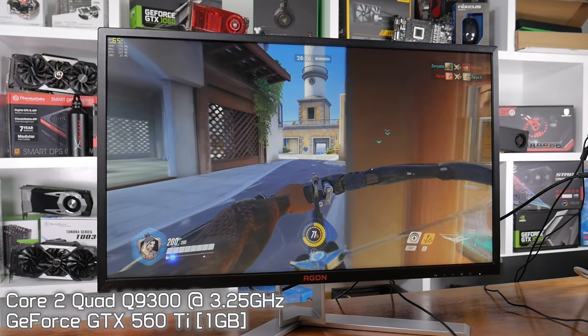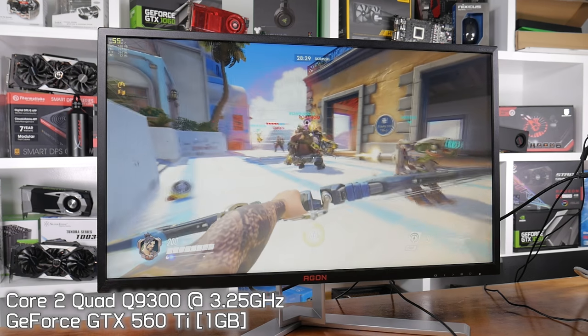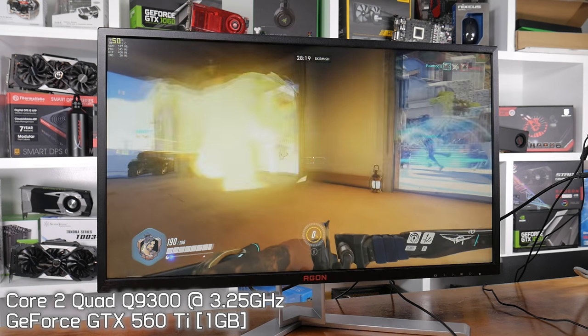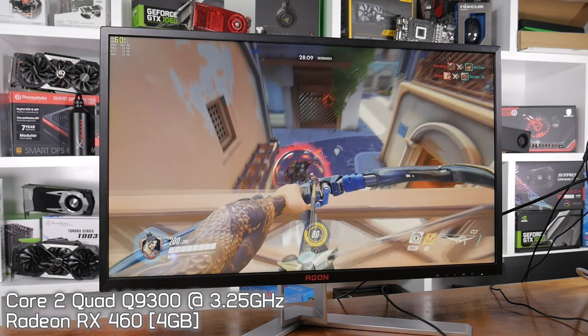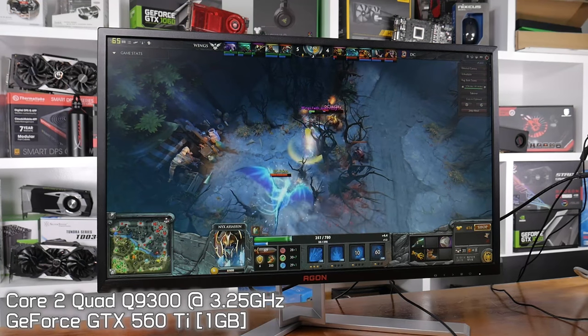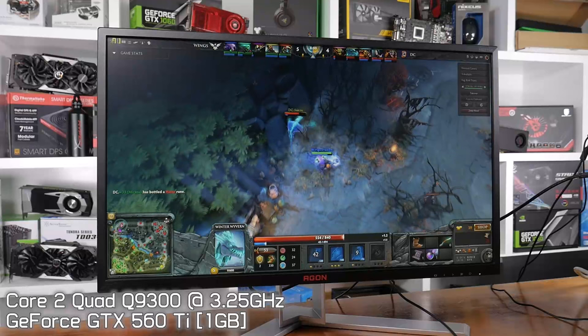How much of a bargain a Core 2 Quad computer would be comes down to not only luck, but also the second-hand market in your region. Taking the easy way out and looking on eBay wasn't very successful for me, but local trading posts and computer forums are by far the best sources for cheap computer parts. Alternatives to the $110 Radeon RX 460 would be something like the R7 260X or even the HD 7790. Locally I've seen GTX 580 and HD 7970 cards selling for as little as $50. Just make sure you overclock the Q9300 processor — you'll ideally require an aftermarket tower-style CPU cooler if you want to push much past 3GHz.